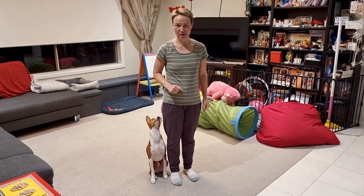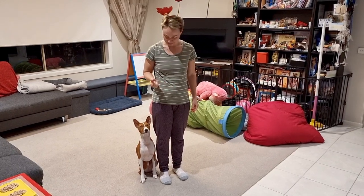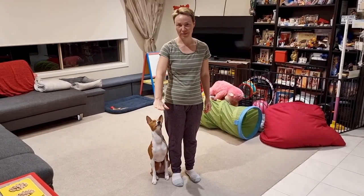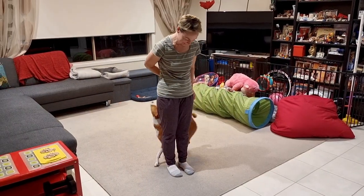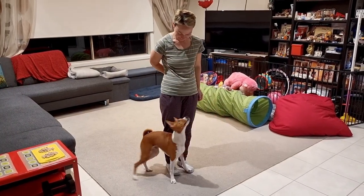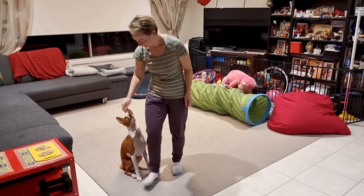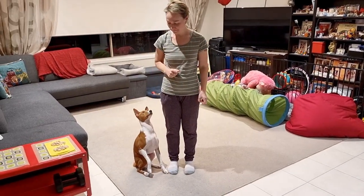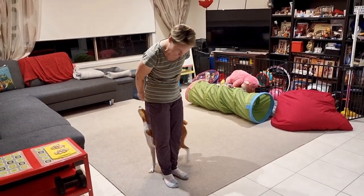The next one is I was teaching him to circle me backwards, and the easiest way to teach it is using a hand as a target for him. So I started just using my palm to direct him.